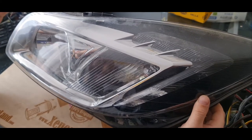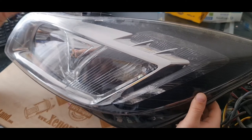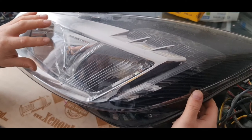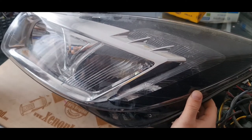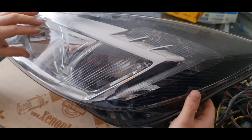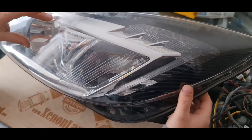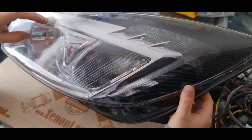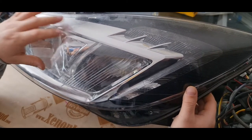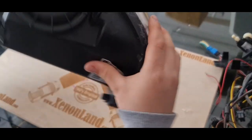I mean, you can repair it, but it will be very time-consuming, labor-consuming, and still you will have a repaired headlight, which is not recommended for this model. It's always better to buy a replacement unit — an intact replacement unit. So if you have a low beam at your Insignia bi-xenon headlight but you don't have a high beam — full beam — it means that your bi-xenon shutter inside the headlight is faulty.